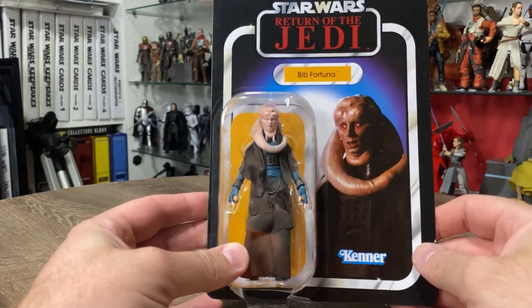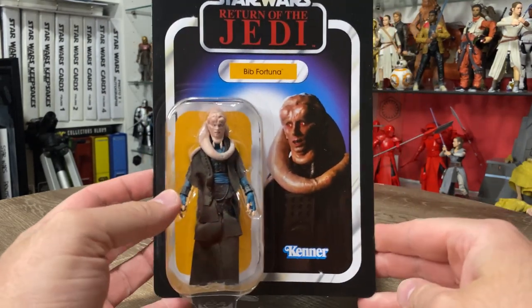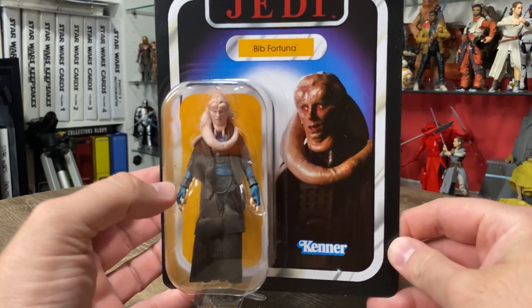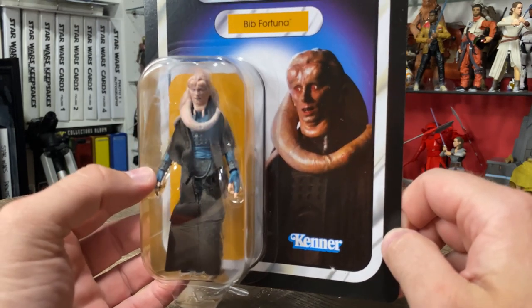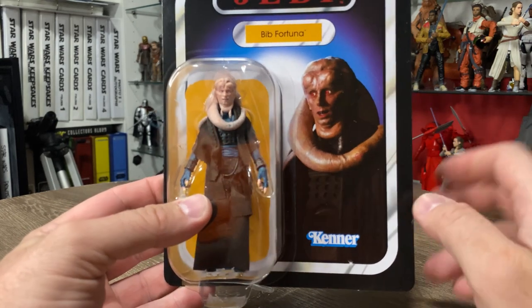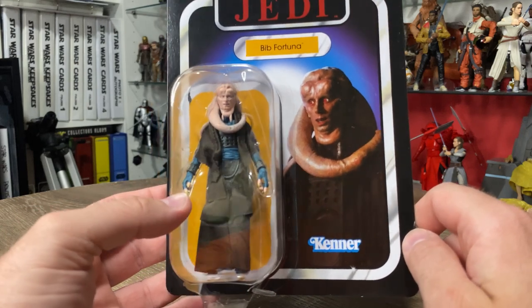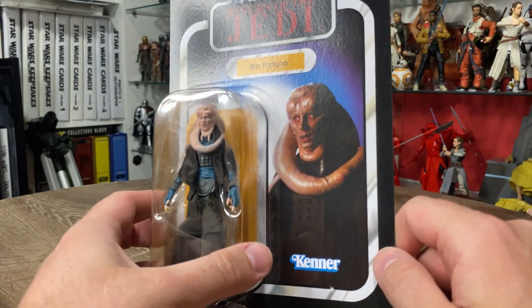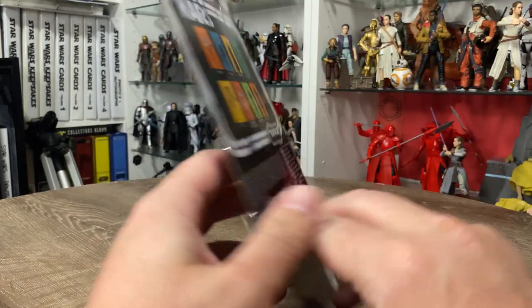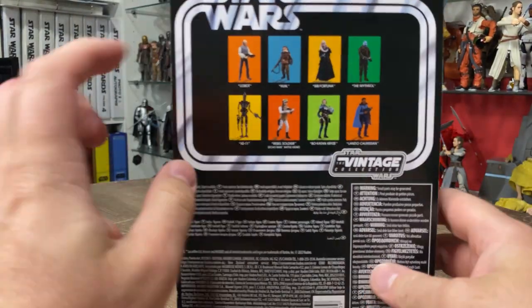That's the point — it's about getting these awesome toys out of the packaging. So yeah, Bib Fortuna — I've been looking forward to this one for a very long time. Loving the look of the card. I wish they'd gone and done something a little bit different, like maybe having a bit of Jabba's Palace in the backdrop, but I guess they stayed faithful to the vintage card, which is what they're doing with at least the original 96. Here's VC 224.